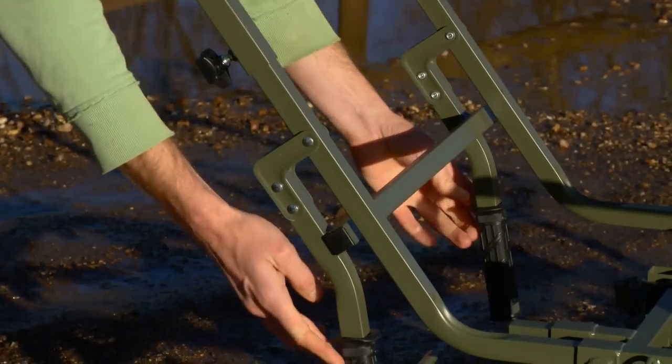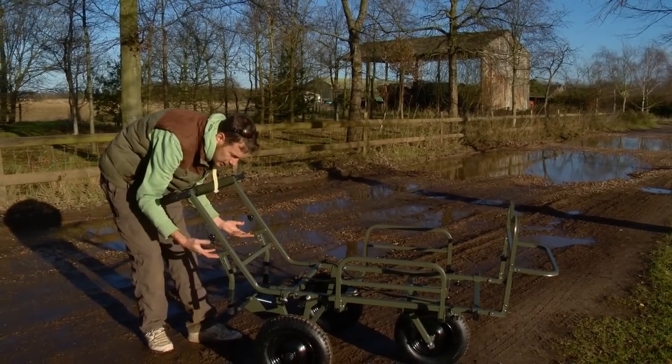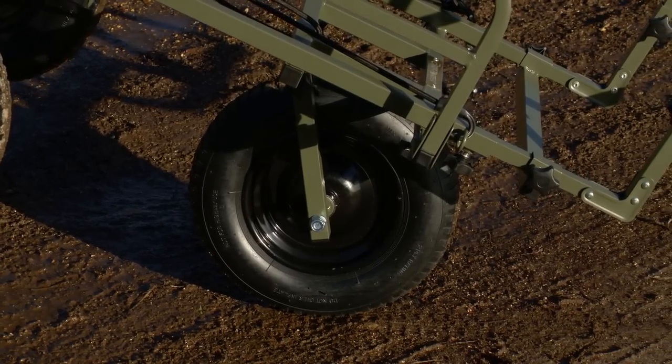That is what this absolutely unique feature enables you to do. These handles just fold down out of the way when you're using it with the three wheels. As soon as you want two wheels you haven't got to unclip anything, unscrew anything, attach anything — just simply pop that out there and instantly you're onto your two wheels and off you go.